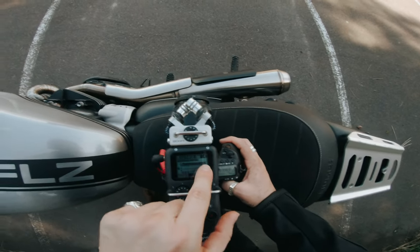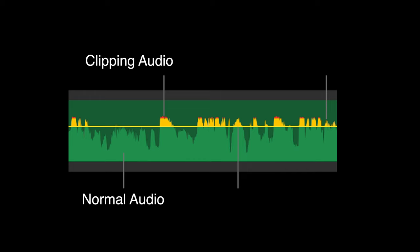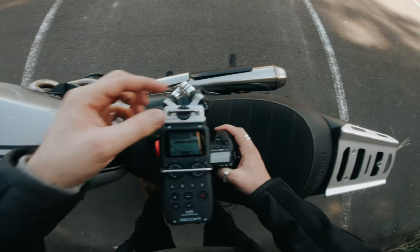That's what I mean about clipping — see how much it's just pumping up there. This is what clipping audio sounds like. It's all distorted, it's horrible, and you will know it's doing it by the bars just smashing off the grid. Redlining — you must stop this. This is so bad. No good. We do not want.